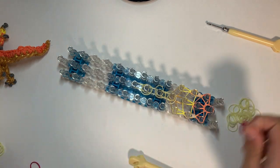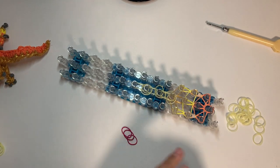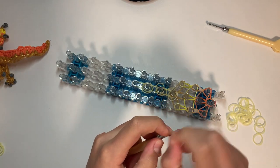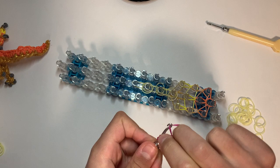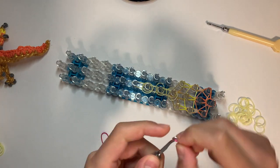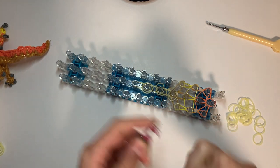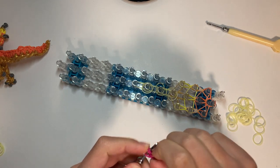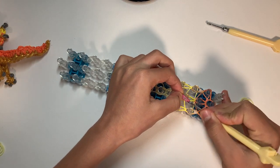We're going to make the tongue. What you need are three fuchsia bands — or pink, something like that, whatever color you want the tongue. Make a cap band of that color, double loop one, slide on the cap band, reclaim, double loop another, slide that on and reclaim. That's your tongue — put all four loops onto that peg.